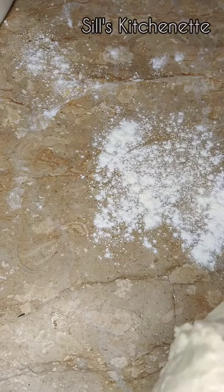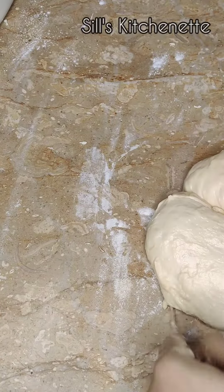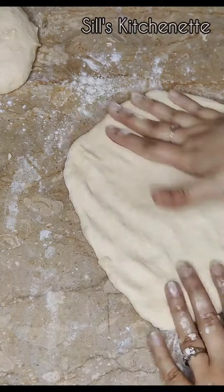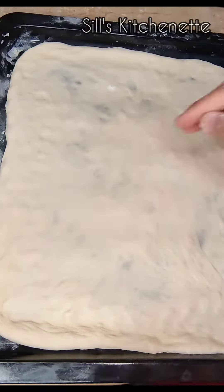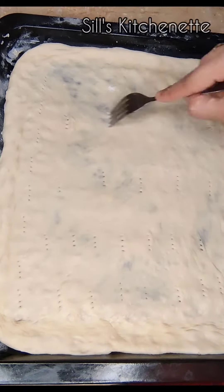My dough has risen properly and I'm going to toss it with dry flour, then cut it into two parts. You have to toss the dough with your hands properly — I'm not going to use the rolling pin because the proper way is to toss your dough with your hands and expand it.